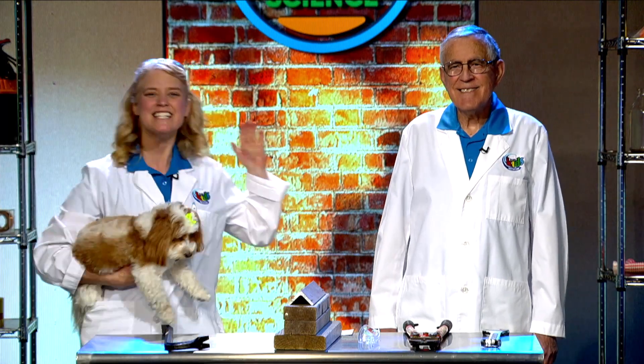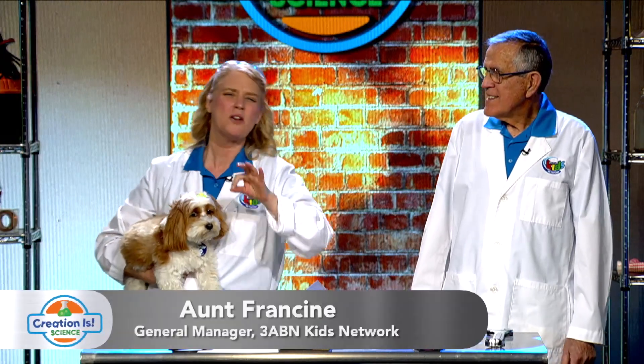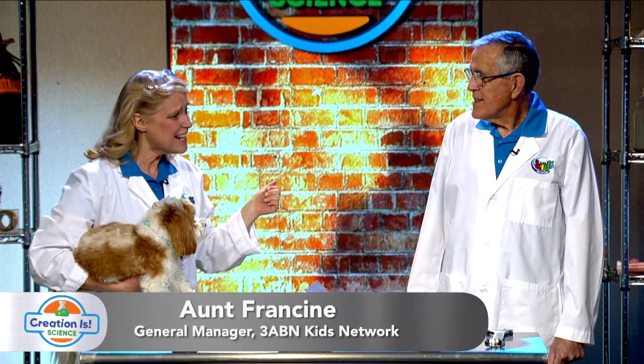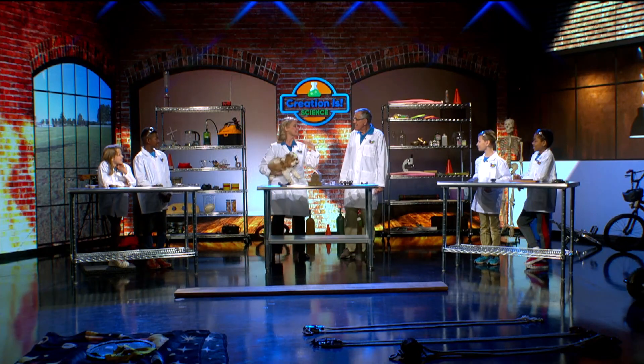Welcome to Creation is Science, where we learn about our Creator through science and wonderful discoveries. Are you ready today? I'm Aunt Francine, and this is Professor Roy.